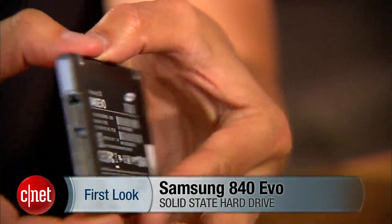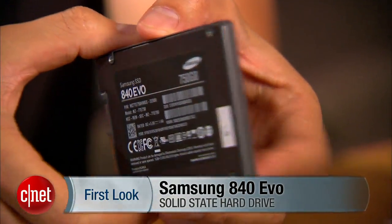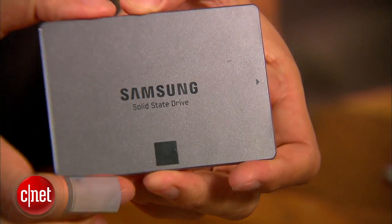Hey guys, it's Doug Ngo here and this is the all-new Samsung 840 EVO Solid State Drive. I assume EVO is for evolution, so let's see what this drive evolves from.